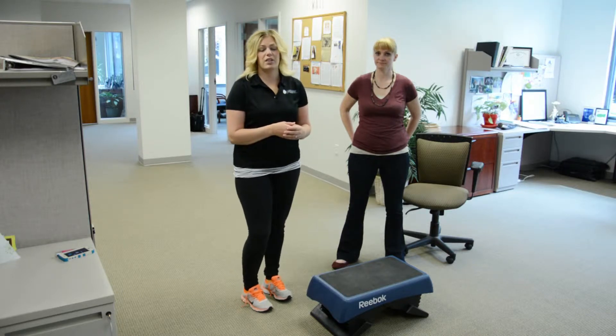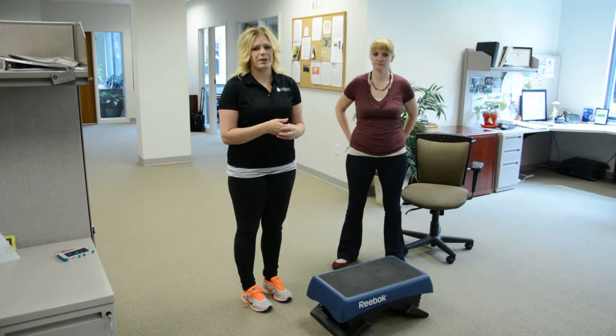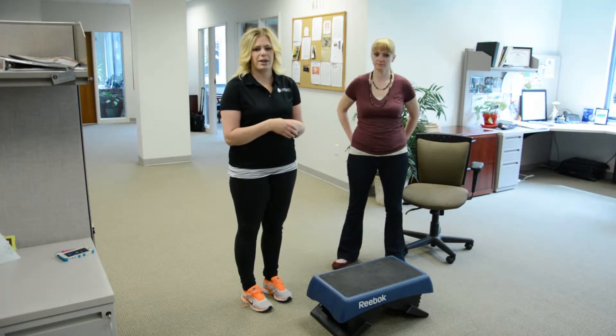The first test we like to start with is the step test, which helps get the blood flowing and get the muscles loosened up to perform the push-ups well and to prepare for the hamstring stretch.